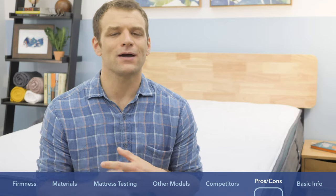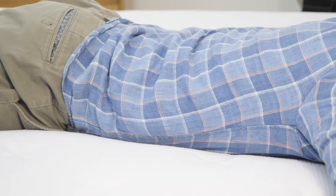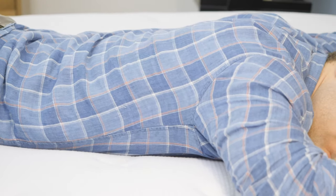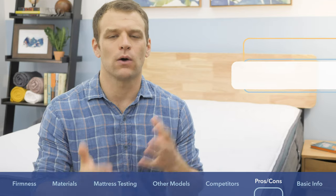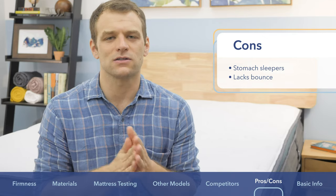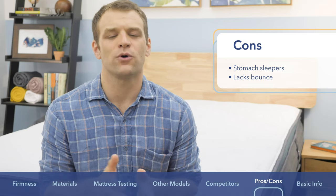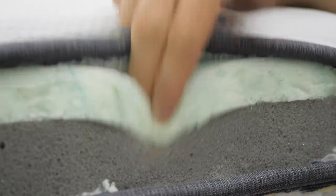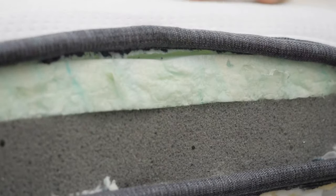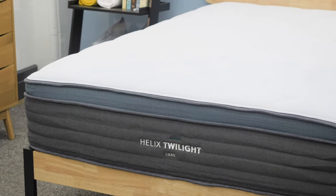It's not the perfect mattress and I do have a few complaints. First, I don't think it's the best mattress for stomach sleepers — you want really firm support to keep your hips from sinking and your spine aligned. That may be specific to this Twilight Luxe version. Also, I was a little disappointed in the lack of bounce, though it's somewhat nitpicky since this version has memory foam on top. Another version with different materials might have better bounce.